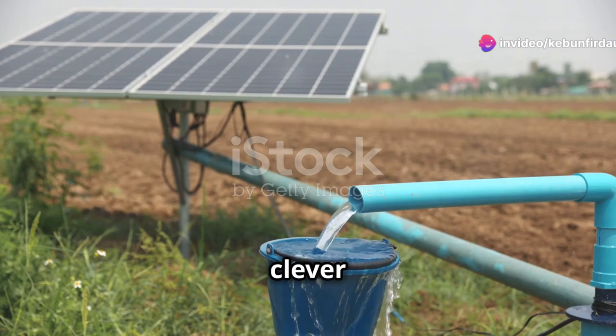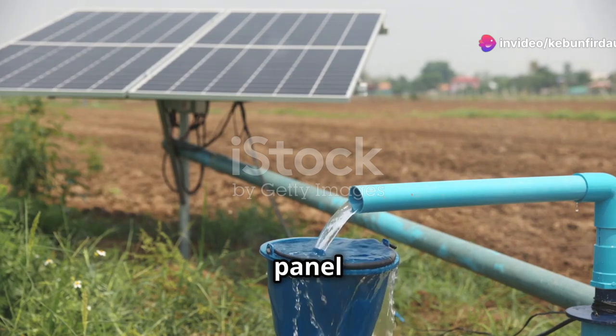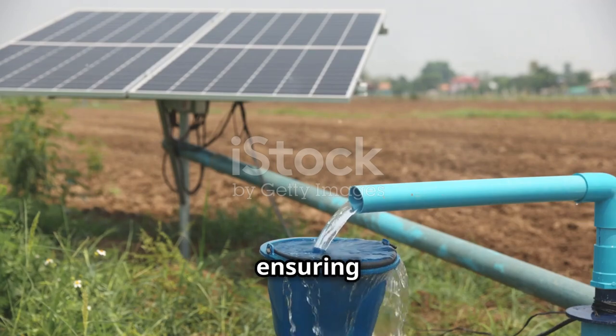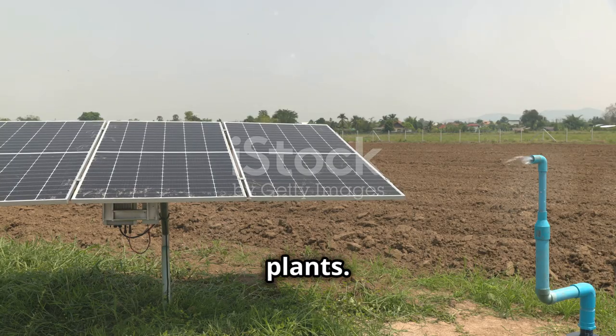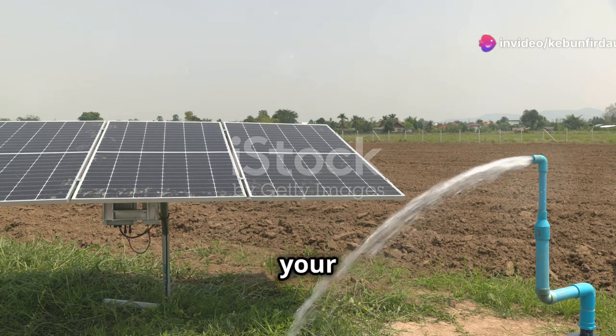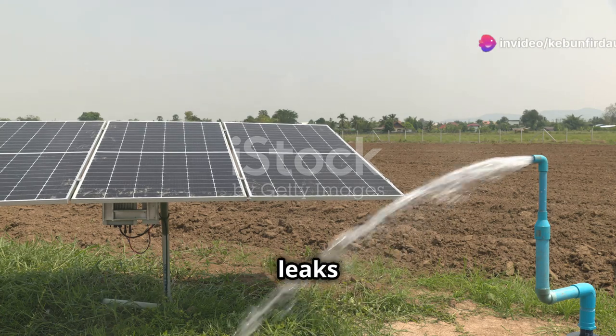The pump unit. This clever device connects to the solar panel and draws water from your source. The pump is the engine of your irrigation system, ensuring a steady flow of water to your plants. It's important to connect it securely to both the solar panel and your water source to avoid any leaks or interruptions.